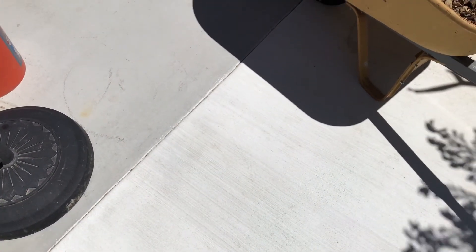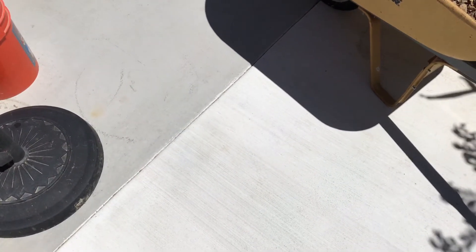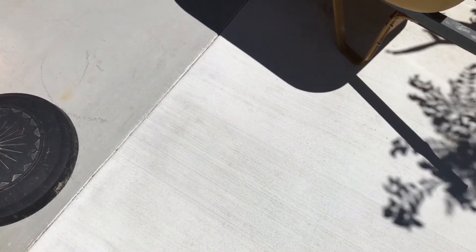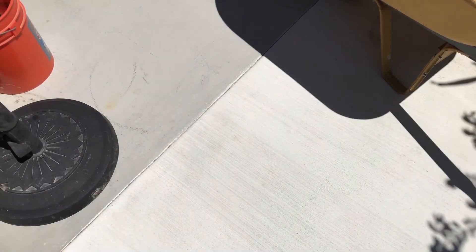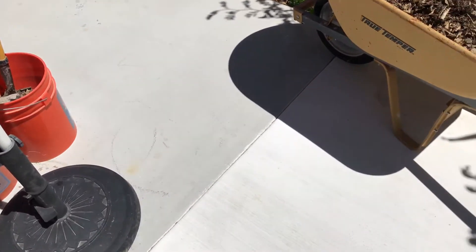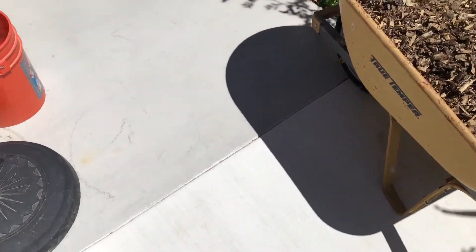I just wanted to do a quick little video about white concrete versus normal gray concrete. White concrete is mixed with actual white Portland cement, as opposed to normal gray cement, and that causes it to be white and not gray. You can just see here the difference — this is white and that's gray.